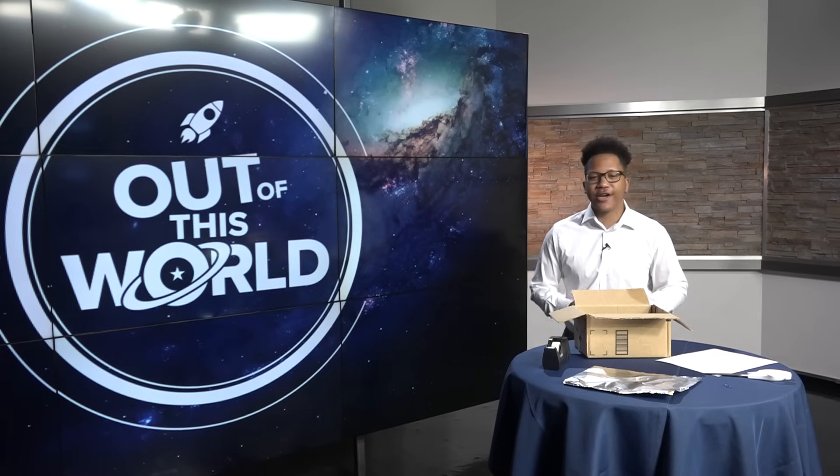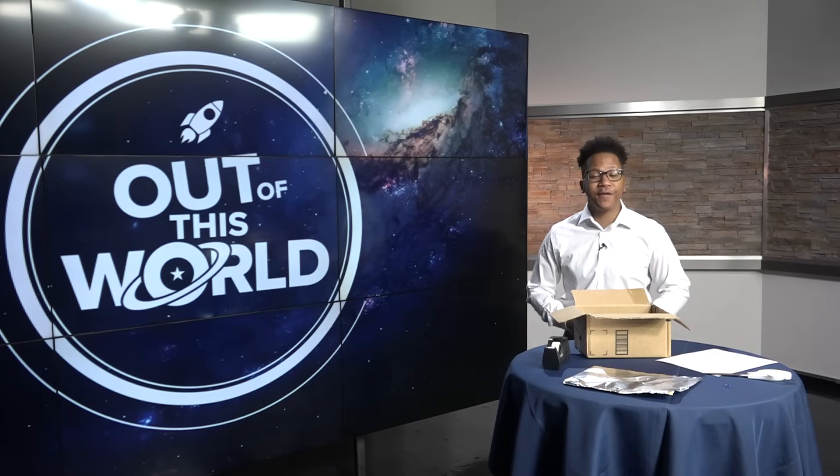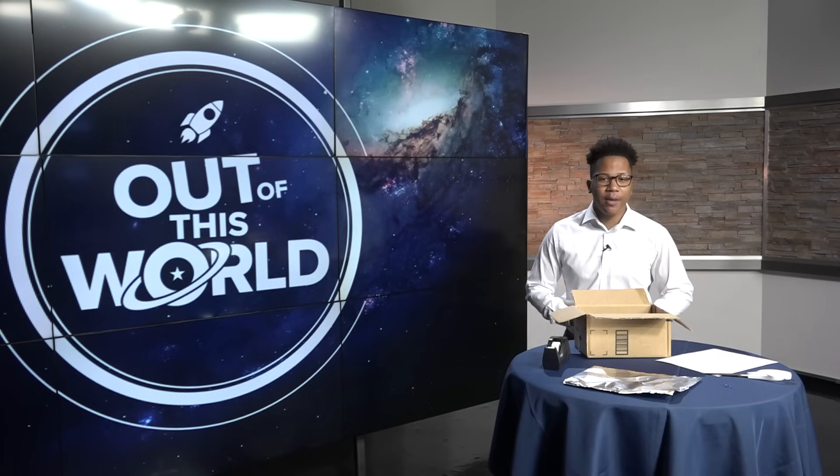The annual solar eclipse happens this Saturday, October 14th. Here in Central Georgia, the moon will cover the sun partially starting at 11:45 a.m. Solar eclipse glasses may be hard to come by for some, but here's a safe way you can view the occultation.